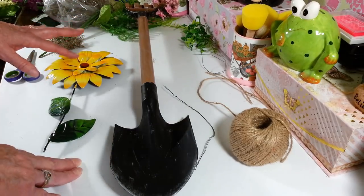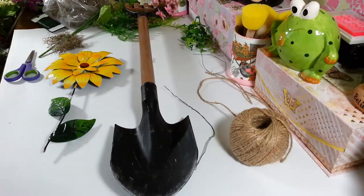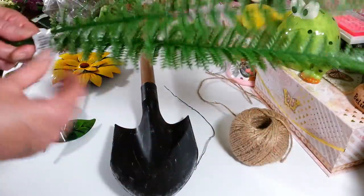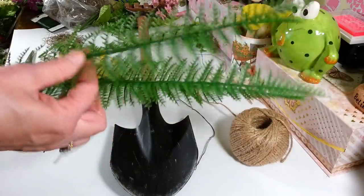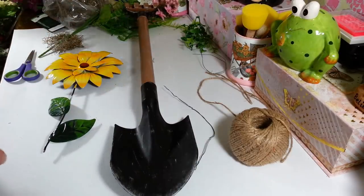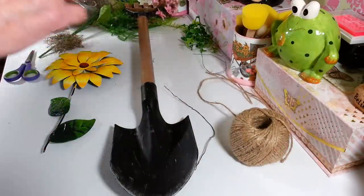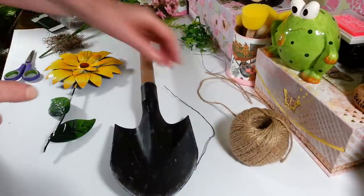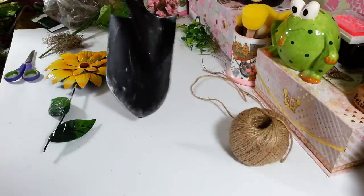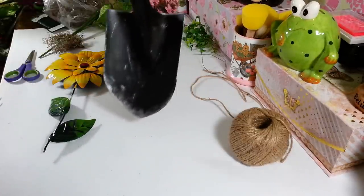I'm going to put a little bit of moss down here on the shovel and put some ferns behind it — I picked those up at Dollar Tree. I cut some of them off about halfway to attach on the back of the shovel so they stick up. I also want a few little wildflowers sticking up off the back. For hanging, I'll wire on a hanger — but you could also prop it up, stand it, or attach a little piece of wood to put it on the ground.